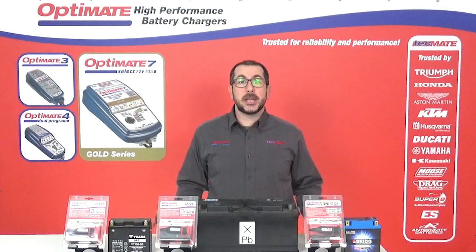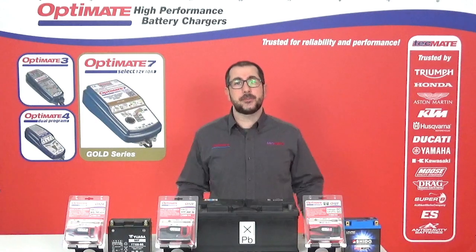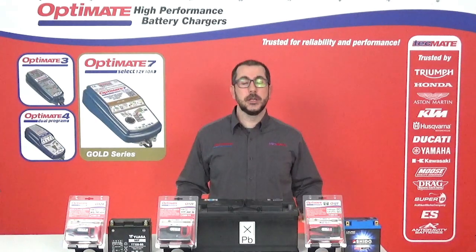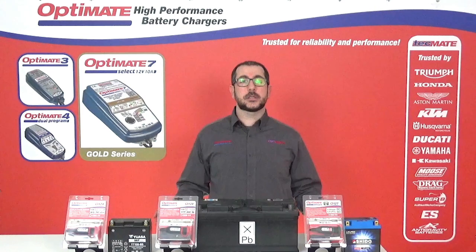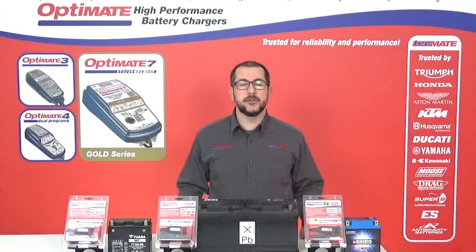Hi everyone. Not maintaining your battery is like slowly killing it, and a dead battery won't start your vehicle. But what if you can't always charge? Well, OptiMate has the solution for you.